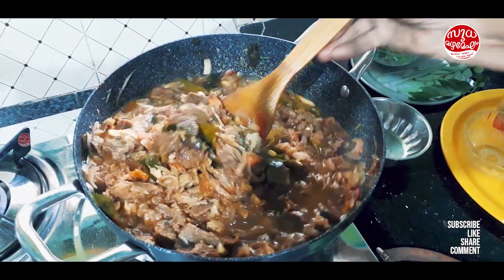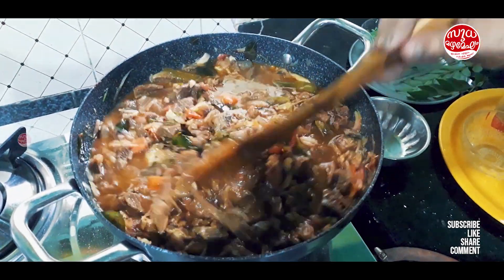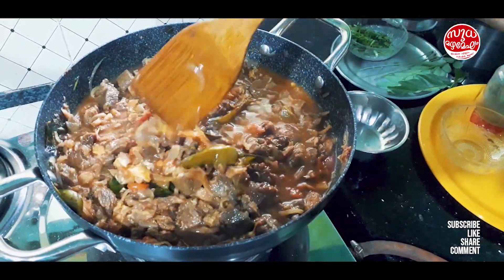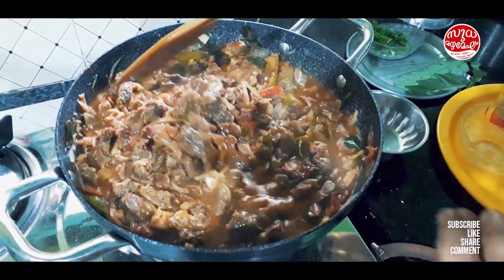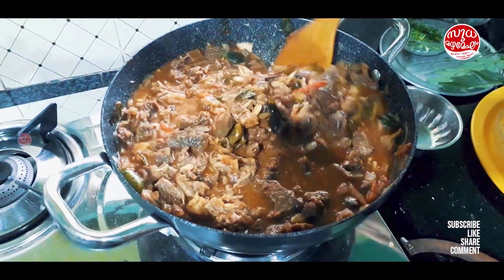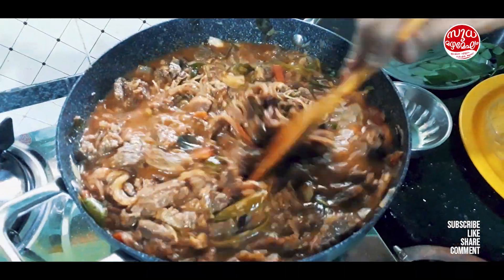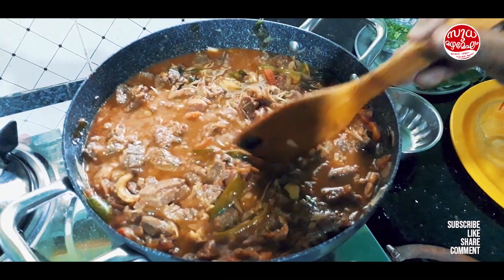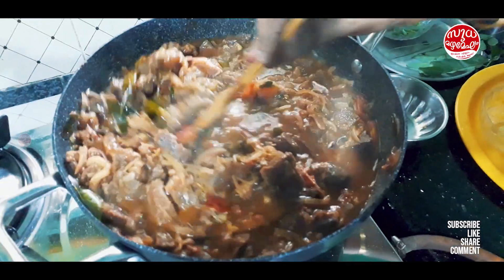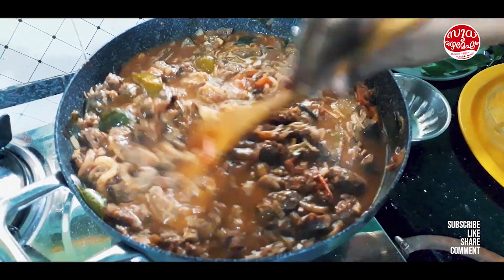That's a beautiful color, a large color. We will be able to make the paste and paste it in. Now I'm going to remove the paste.